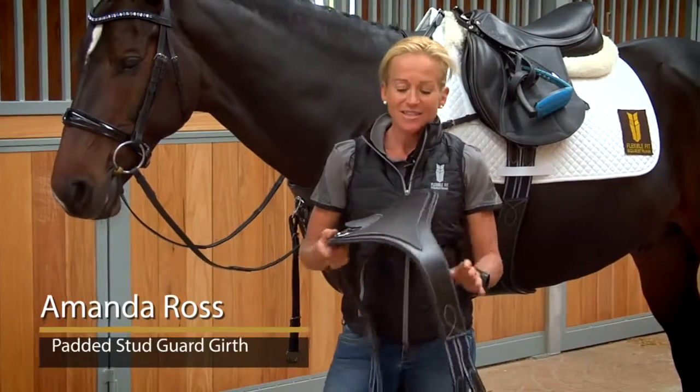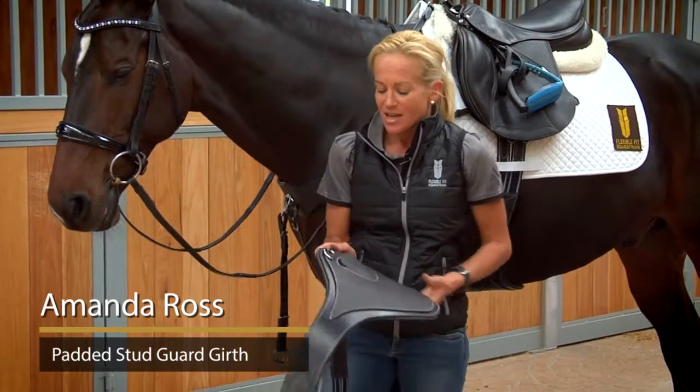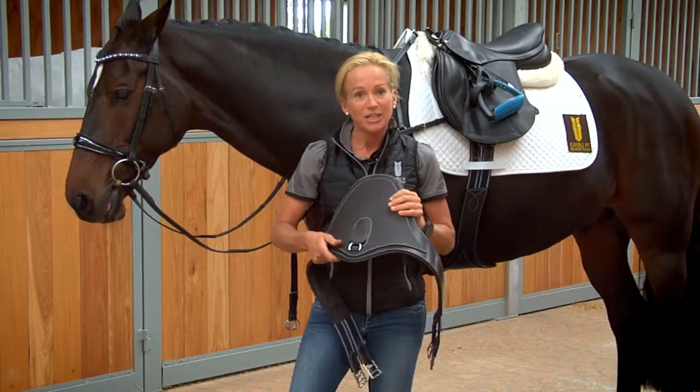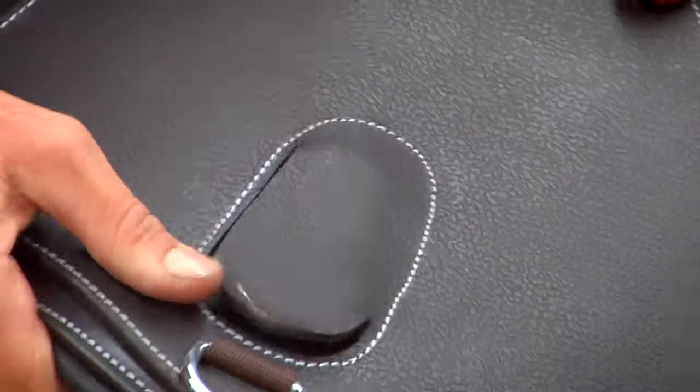This is the new stud guard in my range of flexible fit bridles and accessories. The first thing about this is it's beautifully padded underneath, so it's always going to be soft against the horse's elbows and belly. The biggest difference we've put into this girth is a reinforced leather stitched pad on the top.